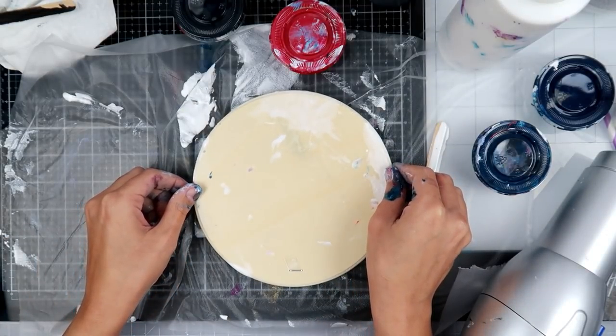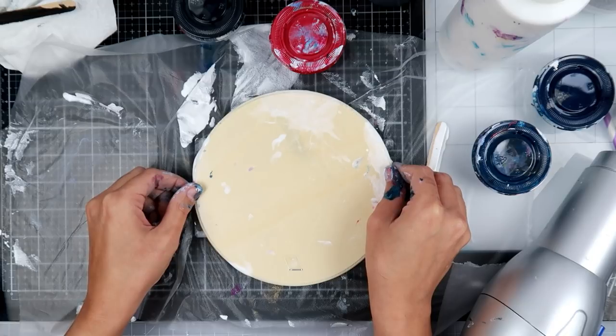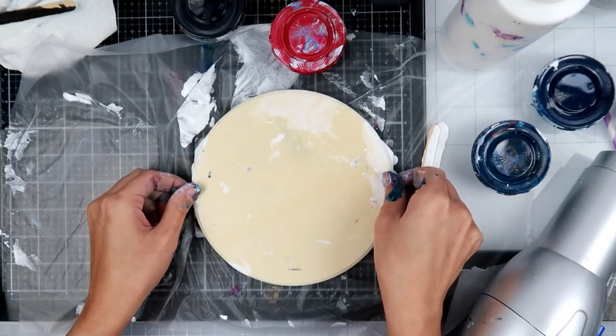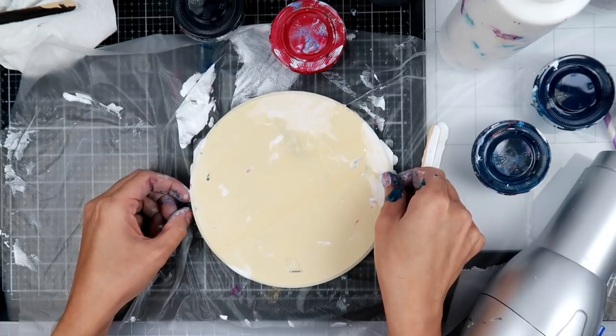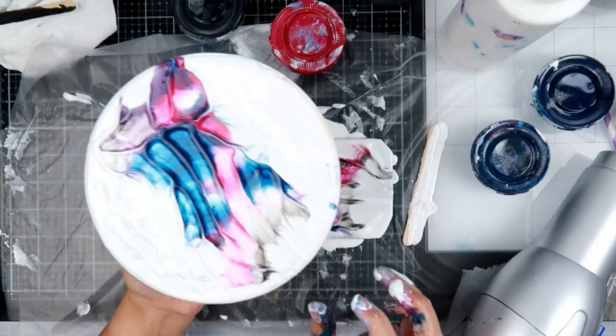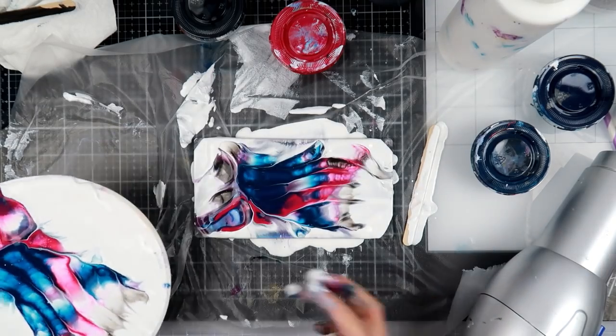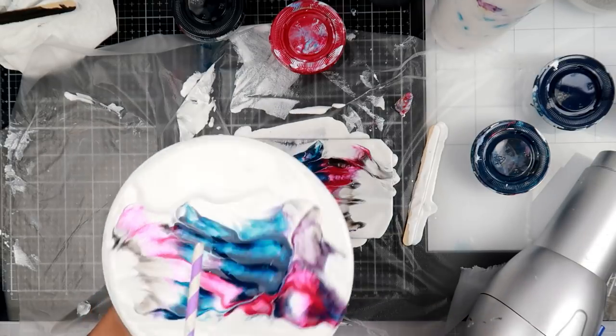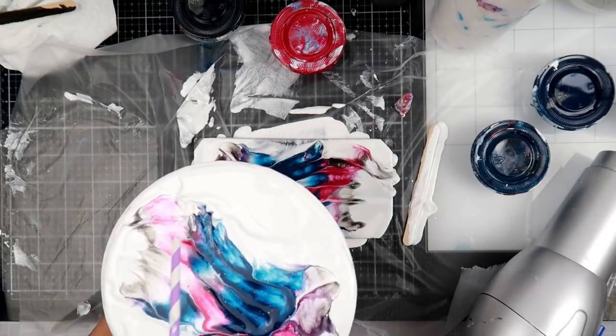I started off with some white paint and added a little bit of blue, purple, and pink, and put all of that paint on the gel printing plate. For this technique I am trying out a bunch of white paint on my board — this is just a really cheap MDF board or some cheap wood material that I got at Walmart.